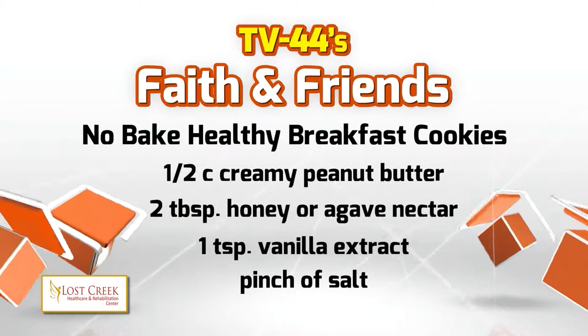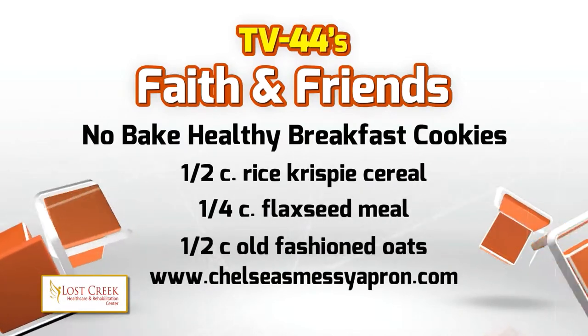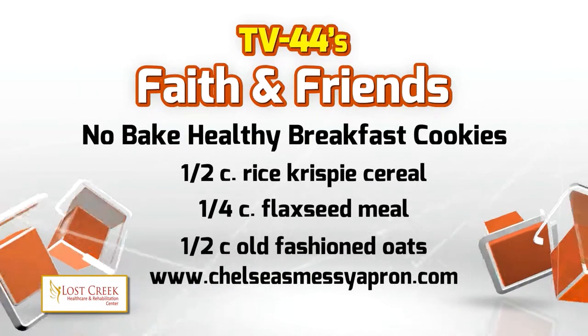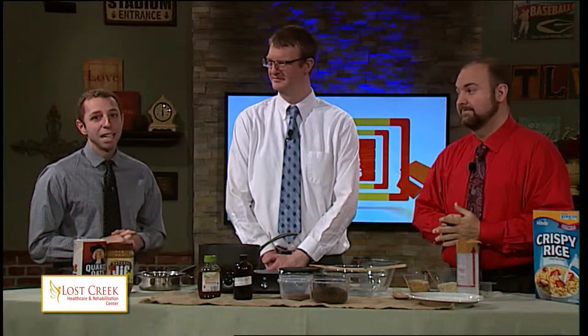You'll only need seven ingredients, a microwave or a stovetop, and some optional chocolate if you want to sweeten things up a bit. Here are the ingredients: creamy peanut butter, honey, vanilla, salt, rice crispy cereal, flaxseed flour, and old-fashioned oats. We do have some chocolate here, but remember that is optional. You can also add raisins, chopped mini nuts, mini chocolate chips, or craisins if you want even more in your no-bake breakfast cookies.